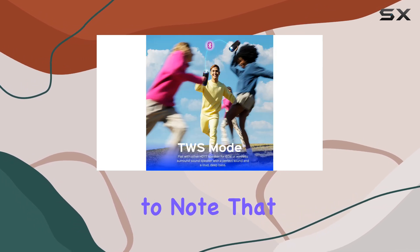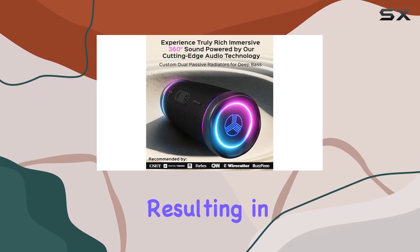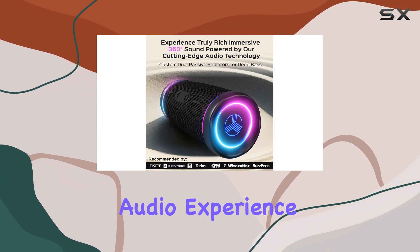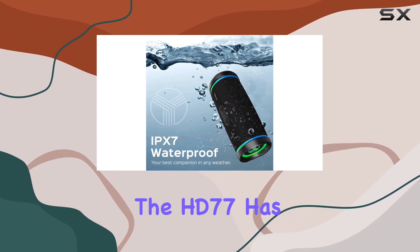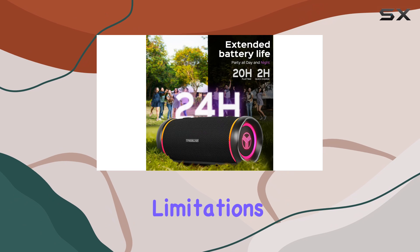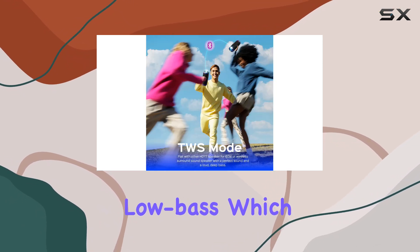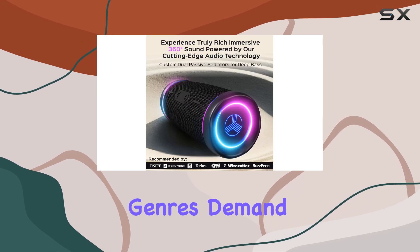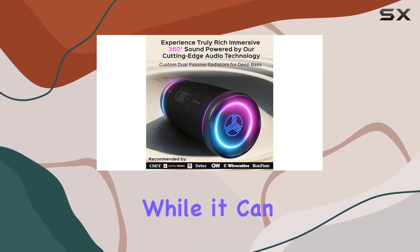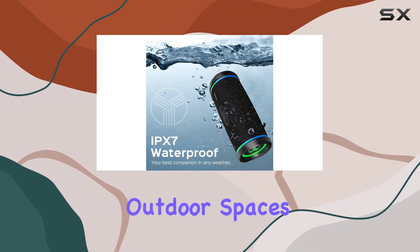However, it's important to note that the mid and treble ranges can sometimes sound uneven, resulting in a muddy or dull audio experience. Despite its impressive soundstage, the HD77 has limitations typical of small speakers — it struggles to produce deep low bass, which means you won't get that satisfying thump that bass-heavy genres demand. Additionally, while it can get moderately loud, it lacks the power to fill larger outdoor spaces effectively.